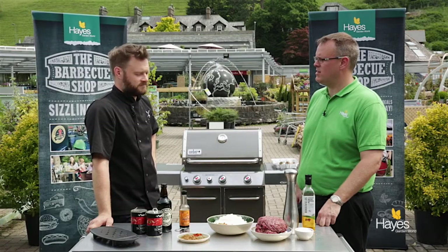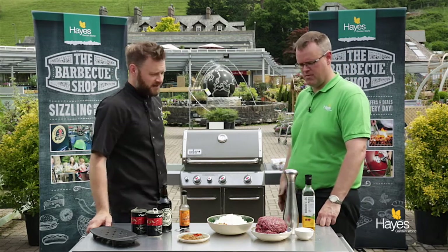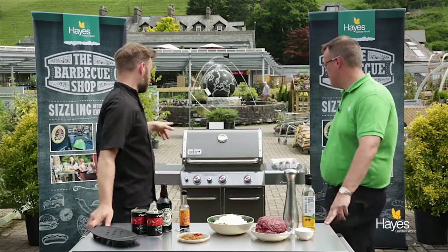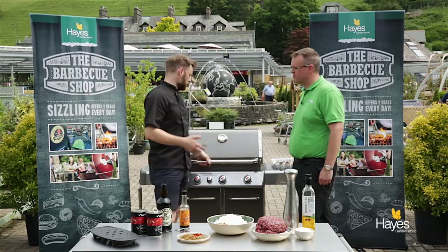Should we make a chilli using the GBS wok? I think we should, we've got the ingredients so it would make sense, let's go. So we've got the wok in the Genesis ready to go, preheated almost at full temperature, you just want to get this thing hot.